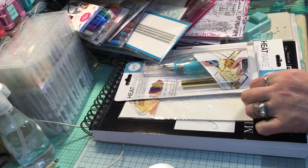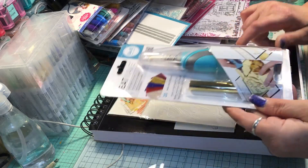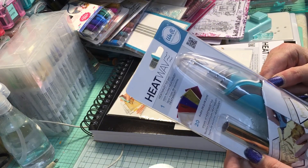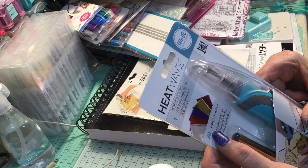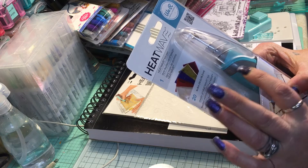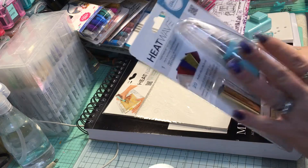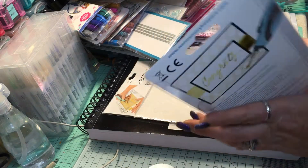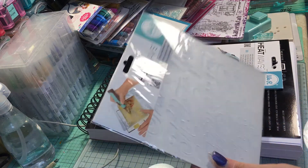I thought I would do a haul video and show you guys all the goodies I've been collecting for the last month and a half. I'm going to start with what's right in front of me. I got this Heatwave tool — it comes with 20 sheets of 4x6 foil. From what I understand, you can only use the foil made for this with it; some or all of the other foils don't work with it. But it looks like a lot of fun.